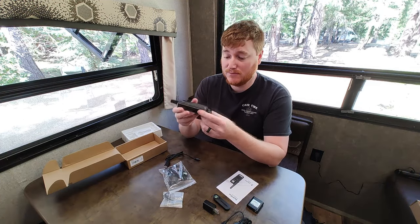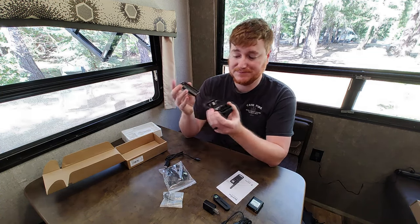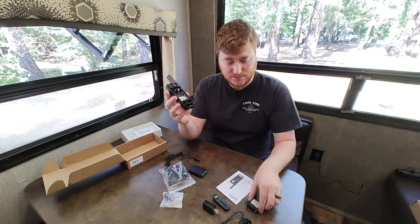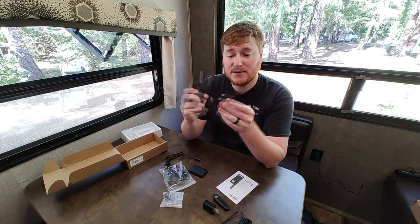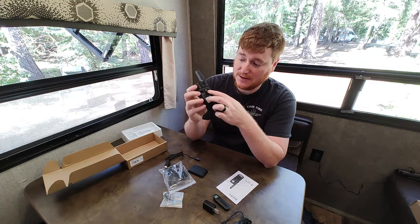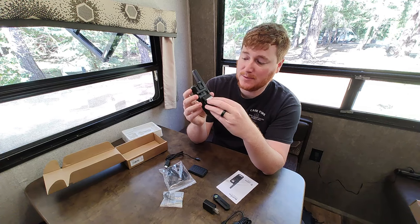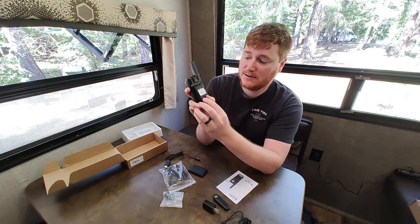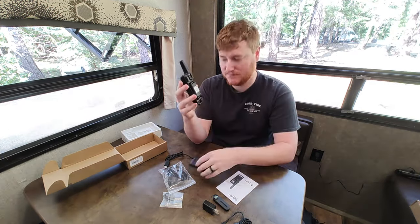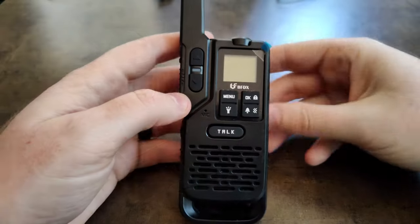To power up this radio, pop the back cover off — there's a small button. Take the battery, which has two little dimples that fit right inside the radio. The label side goes out, push it in, and it clips right down.